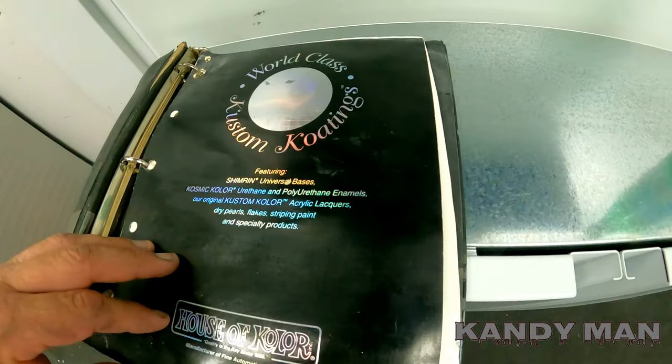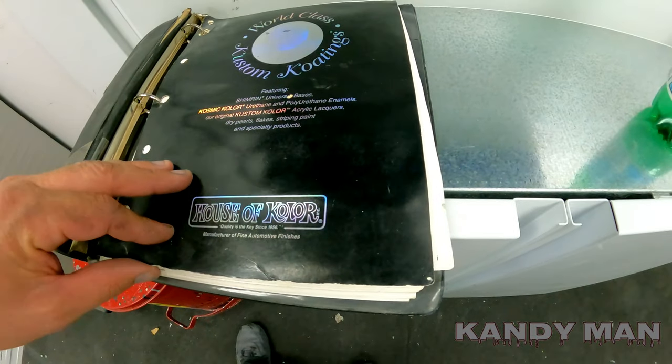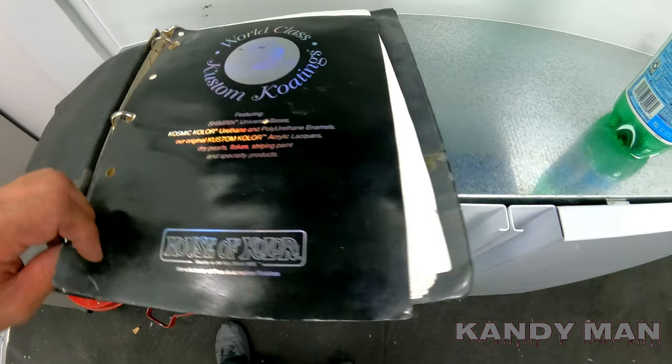He said he had guys calling in every day saying they paint every day of the week and can't figure the candy stuff out. It's just an art — some people can do it and some guys can't, because everything you do with it changes. If you go too fast, too slow, or don't walk the panel, you'll leave a blotch in it. There's a lot to spraying a candy job.